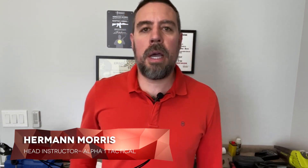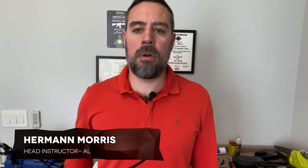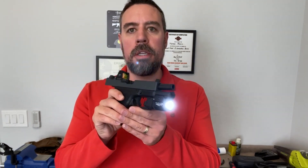Hey guys, Herman Morris from Alpha 1 Tactical here. I'm standing in front of my workbench, which means it's time for another review. Today I'm going to be taking a look at the new Streamlight TLR7A weapon mounted light right here. This is on my everyday carry, my Glock 19.